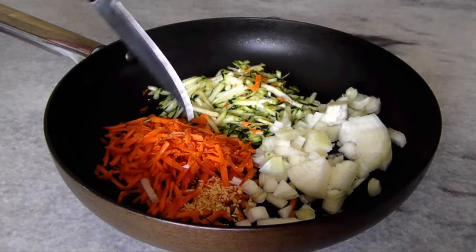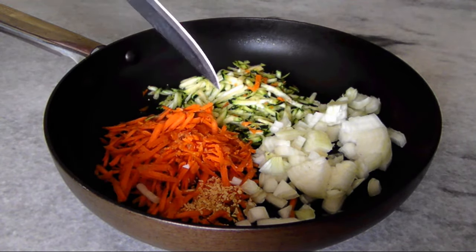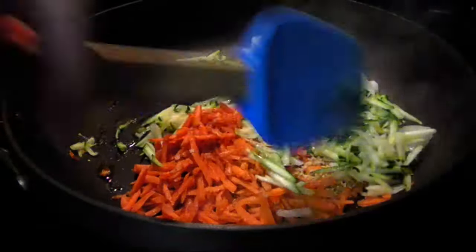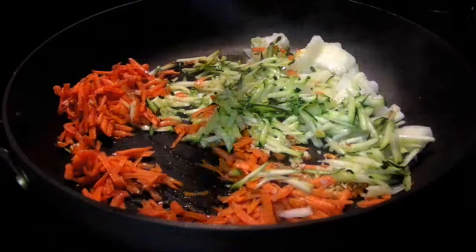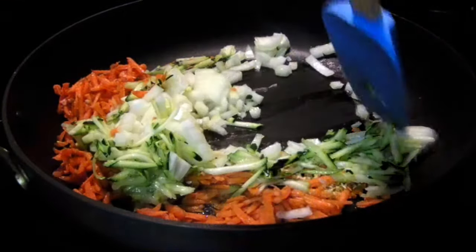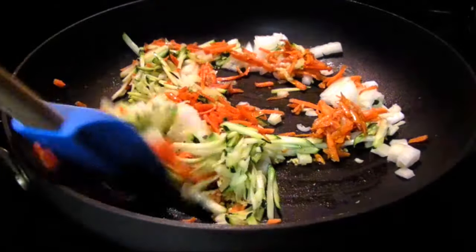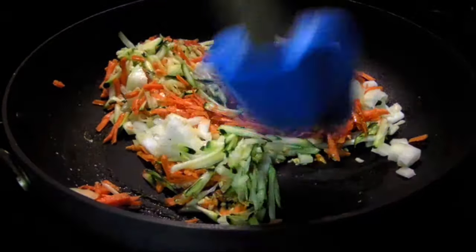Along with a half cup each of grated carrot and zucchini, and a clove of minced garlic. You just need to sauté these veggies in a tablespoon of olive oil with some salt and pepper for about four or five minutes, until they soften and develop a slight bit of color. Then let them cool as you prep the rest of the stuff.